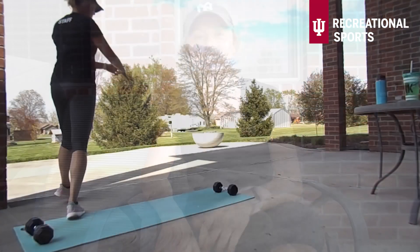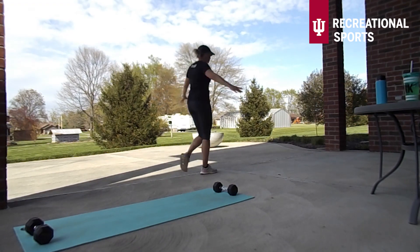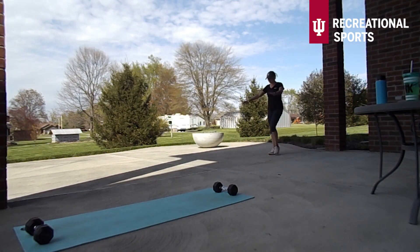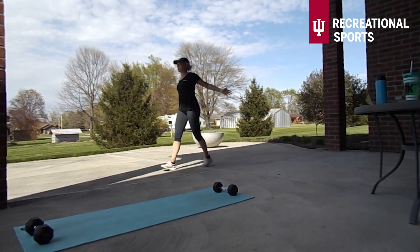I hope you guys are ready to have so much fun with this one — I really enjoyed it. Let's get into it. It is time to get started with our warm-up, starting with some chest openers here as I'm just walking back and forth, warming up the chest and the back.